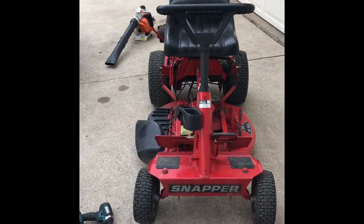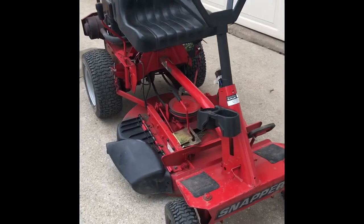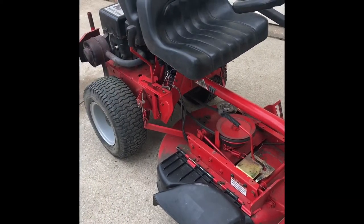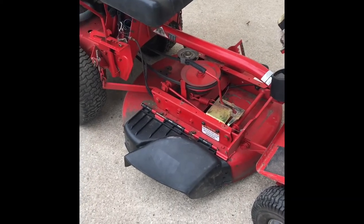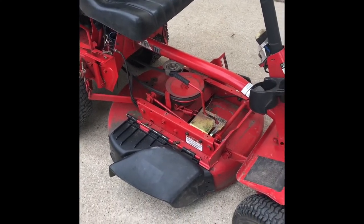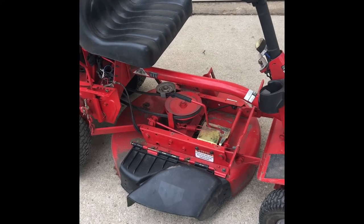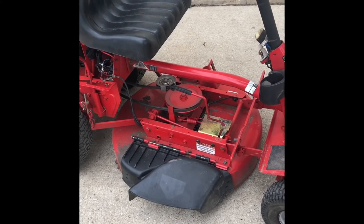Hey guys, welcome back to Online Small Engine Mechanics. Today we have the Snapper Rear Engine Rider. I had already made a video on this on how to replace the solenoid, but a brief history: I got this mower for free, fixed it and sold it. About a month later the customer called me saying that when he would engage the blades, the blade would hit the deck and sparks would come out of the chute. I thought maybe the blade had came undone from the spindle, but it did not — the whole spindle had broken off the deck. So today I'm going to be showing you guys how to replace the spindle, and for this repair we're going to need to take this entire mower deck off.